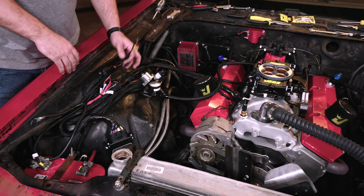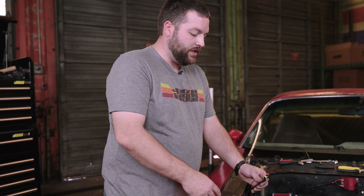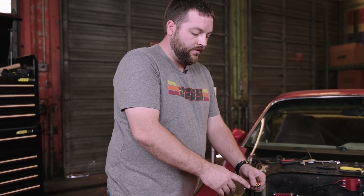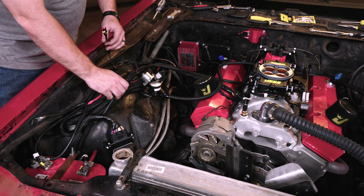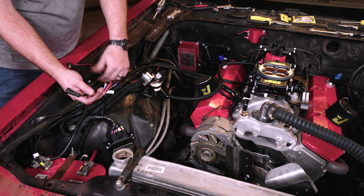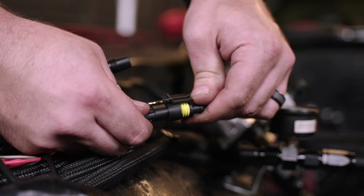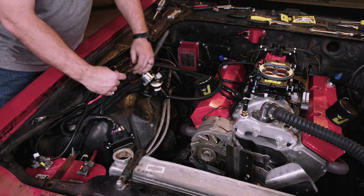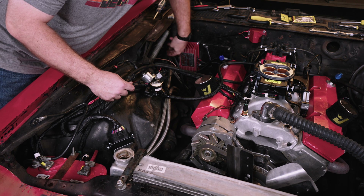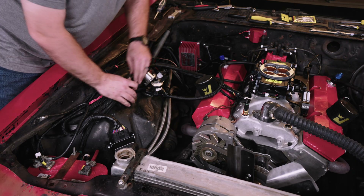Now I'm mounting the handheld controller inside, and the first thing is to run the wire that connects to the handheld. One end has a USB connection; the end that goes to the wiring harness has a MetroPak connector and a three-and-a-half millimeter press-in. The connections for those are right by the ECU connector, side by side. Plugging these right in, and now that's connected on the harness side. You'll feed your wiring harness through the firewall to the inside, or wherever you're planning on mounting your handheld unit.